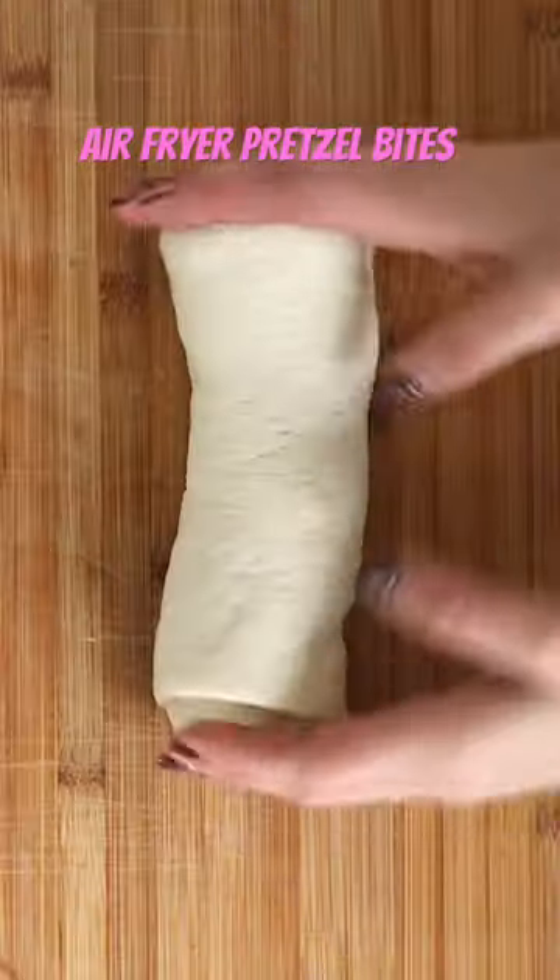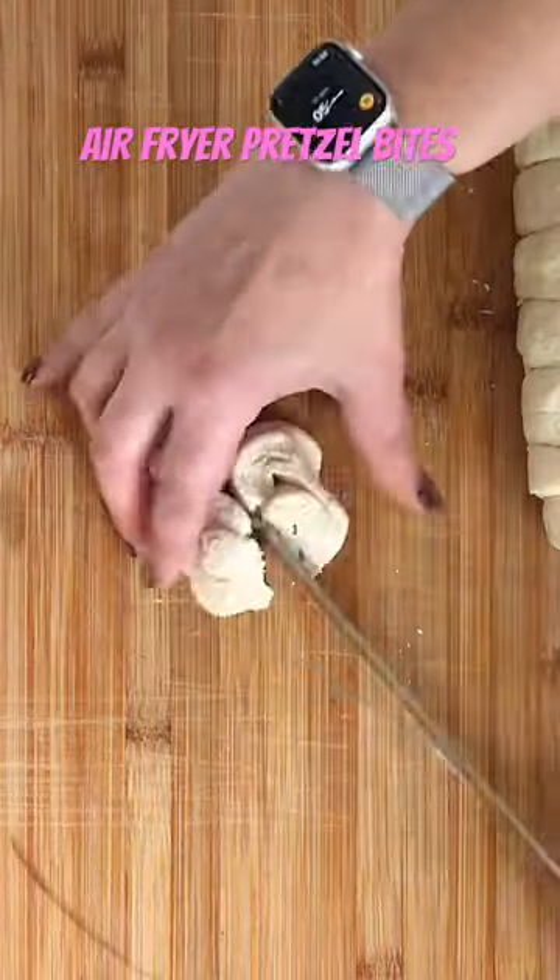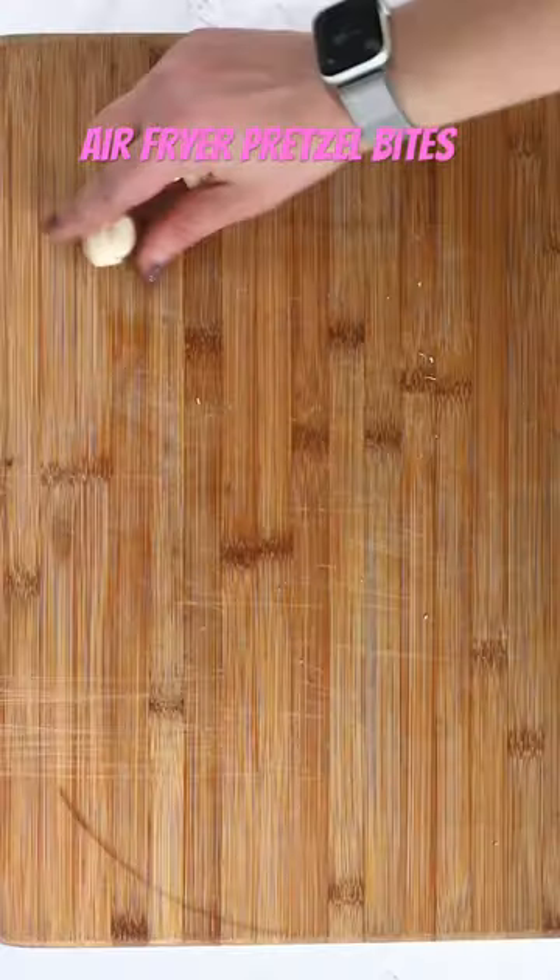Today we're making air fryer pretzel bites out of pizza dough. You're going to use a can of pizza dough, just cut, leave it in a roll, cut them into slices and then cut them into little pieces, roll them.